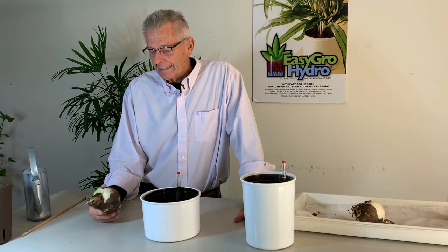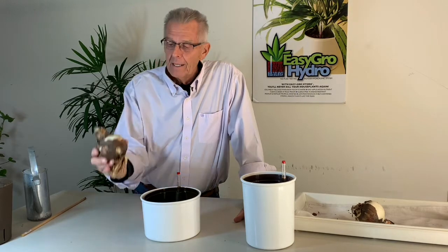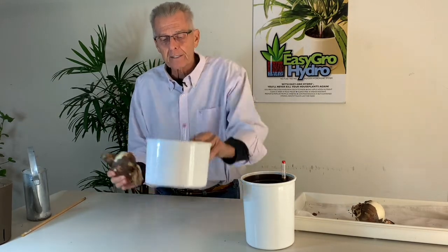Hi, I'm the hydroponics guy. Today I'm going to show you the advantages of growing Amaryllis bulbs in our hydroponic system.